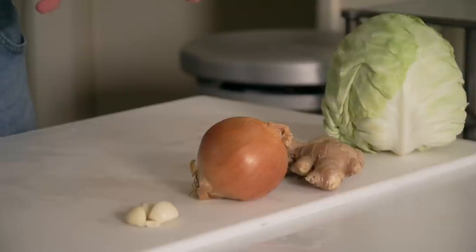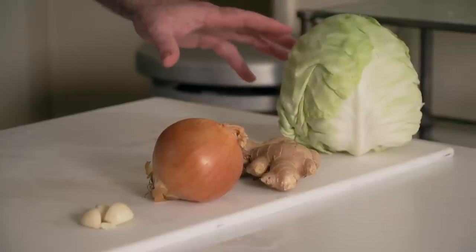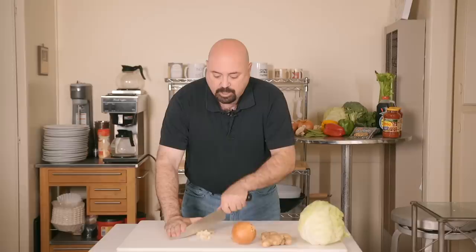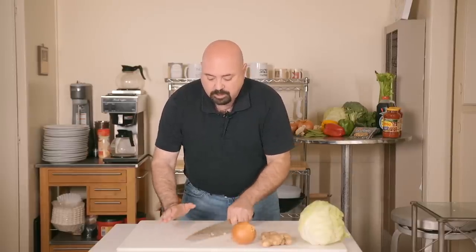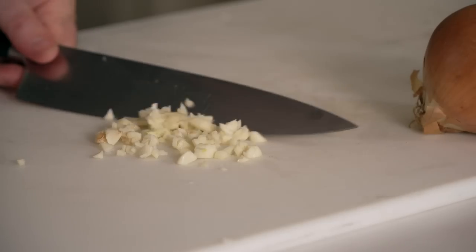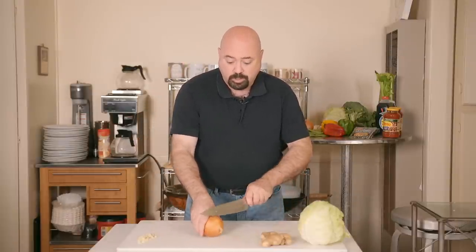The first dish we're going to prep is the Portuguese cabbage stew. It really only requires a few ingredients and it's very quick. We have fresh garlic, a medium onion, fresh ginger, and green cabbage. Start with the ginger first, then mince the garlic — it only requires a few seconds to mince this amount.